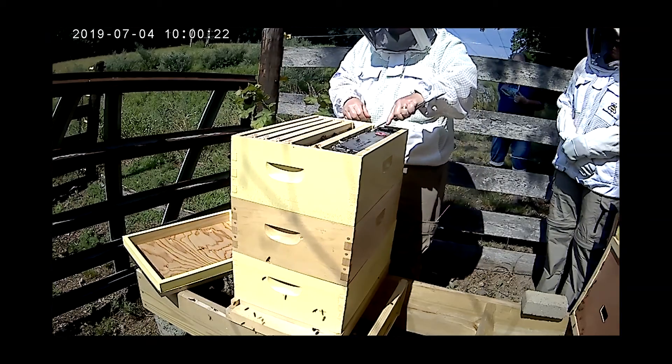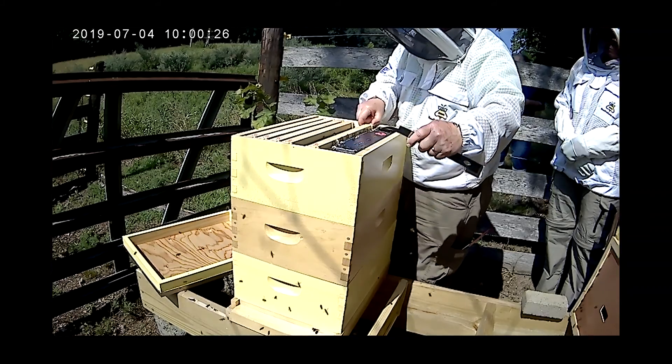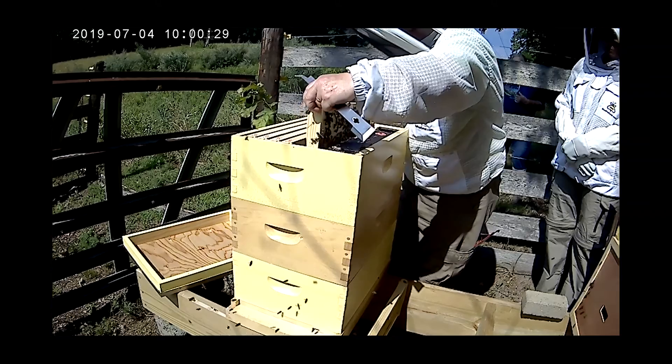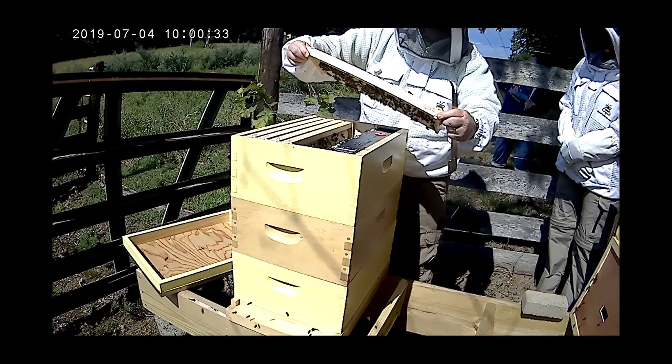They fill this out with nectar and honey — it's not for me. This one's getting heavy, this one's got some honey in it. Look at it bulging!